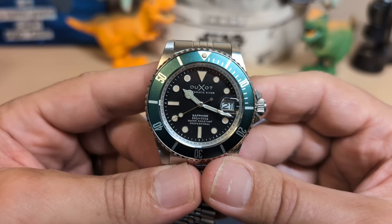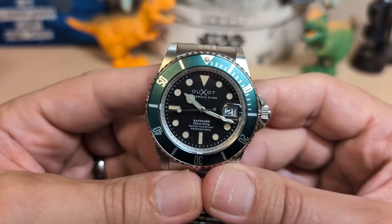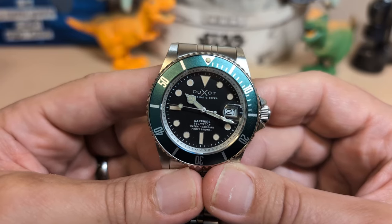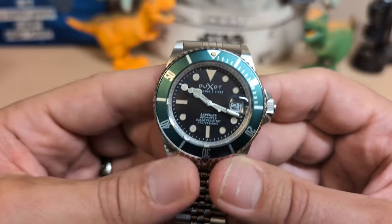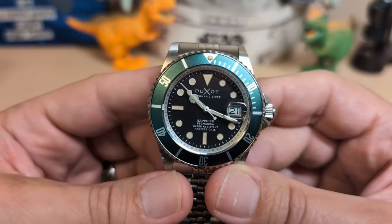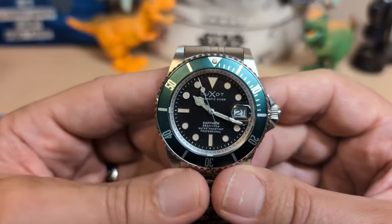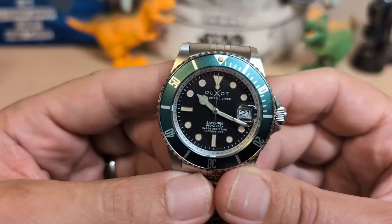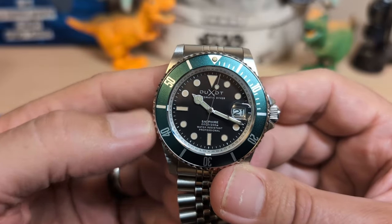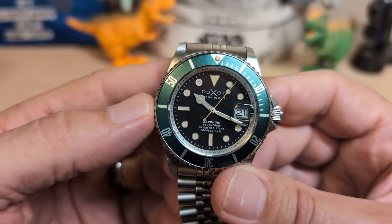Thank you for watching my review of the Duxo Atlantica — I'll be back with another review. No unboxings for a while since I don't have anything coming. Be sure to like and subscribe to my channel. If you like this watch, go to Island Watch — I'll leave a link for convenience, though I do not get a commission from Island Watch.